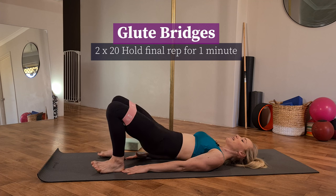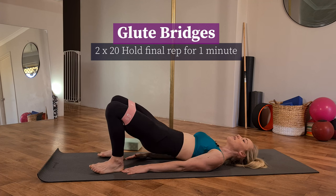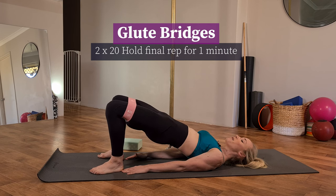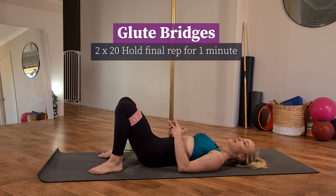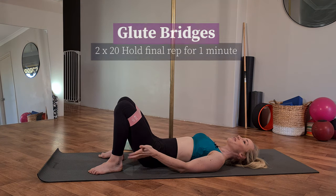Big exhale up, keeping those knees nice and wide. Your goal is to aim for 20 of these for two sets, with a big scoop up and squeezing through the booty. Once you've completed your 20, hold that final rep up for at least 30 seconds to a minute to really embrace that booty burn.